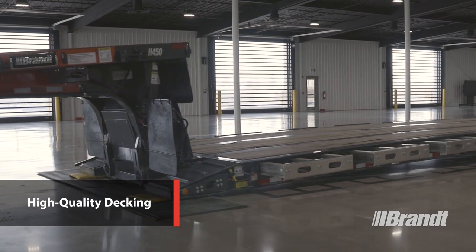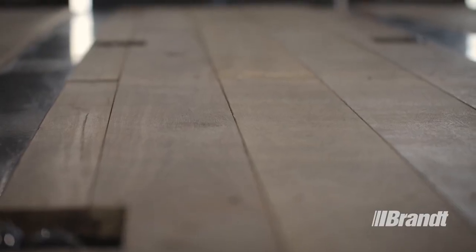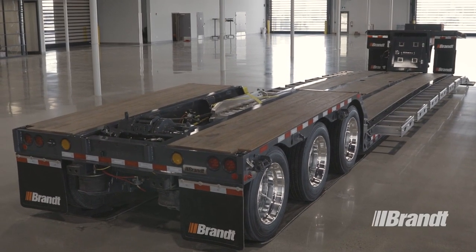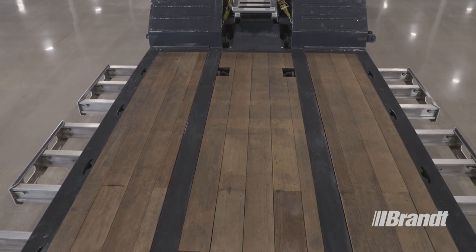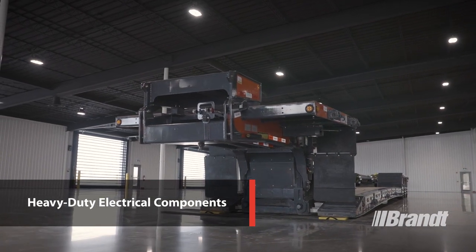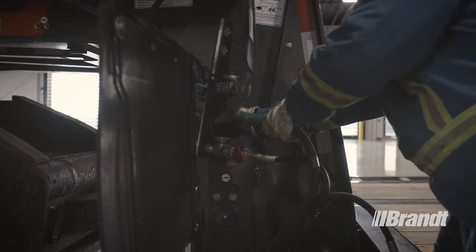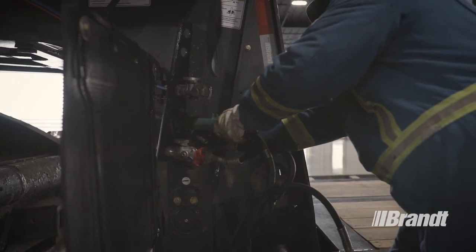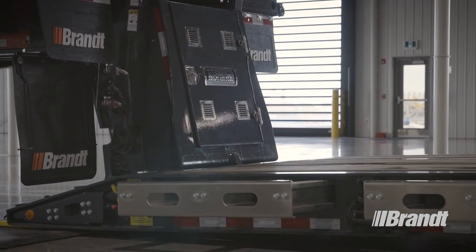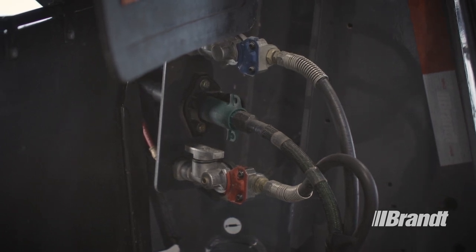To provide safe, stable footing for the operator when working on the deck in icy or wet conditions, the H450 features wide-plank Appetong hardwood decking across the entire trailer. Not only is the Appetong decking safer than a metal surface, it is highly durable and stands up to years of abuse with exceptional longevity. To provide superior protection for your electrical components, the H450 features an industrial-grade braided loom wiring harness designed to resist abrasion, with weatherproof connectors to hold up in even the most extreme conditions. This high-performance wiring harness is significantly more reliable than what any of our competitors use — it's the same rugged wiring harness used on heavy-duty construction equipment.